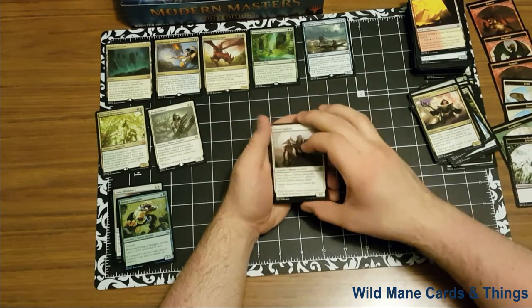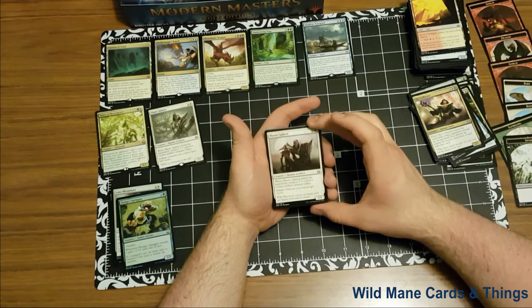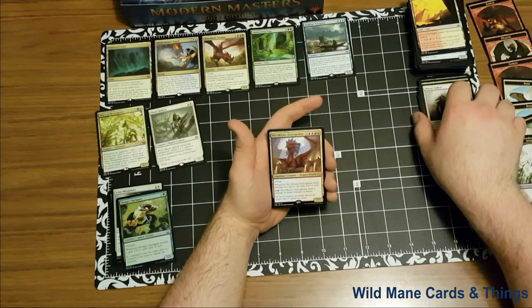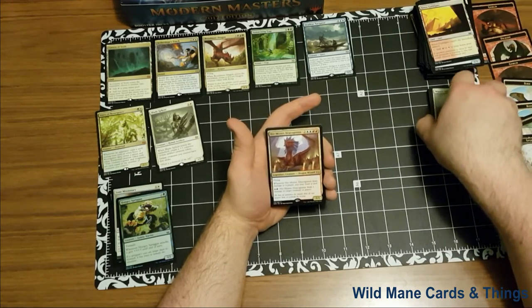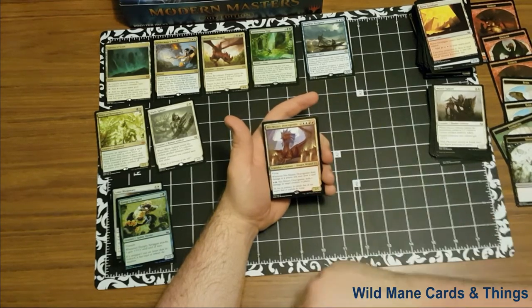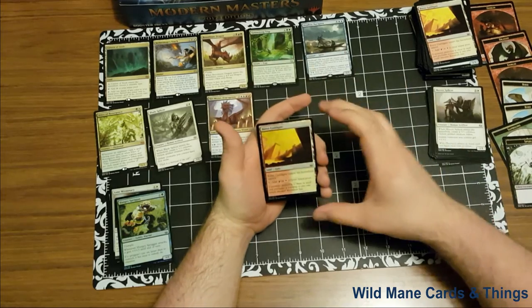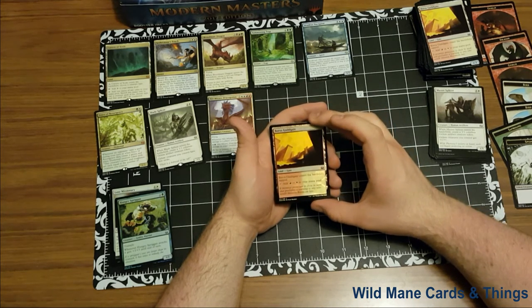Master Splicer for our last uncommon — three and a white, creature human artificer. When Master Splicer enters the battlefield, create a 3/3 colorless golem artifact creature token. Golem creatures you control get +1/+1. It is a 1/1. And our rare is Niv-Mizzet, Dracogenius — from Return to Ravnica if I'm not mistaken. It is two blue-blue and a red-red, legendary creature dragon wizard. Flying. Whenever Niv-Mizzet, Dracogenius deals damage to a player, you may draw a card. Blue and a red: Niv-Mizzet, Dracogenius deals one damage to target creature or player. It is a 5/5. And our other rare — Boros Guildgate, enters the battlefield tapped, add red or white to your mana pool. Not exactly worth anything, but that is actually really cool art. The gold is always really nice to see in foil.